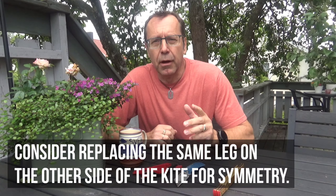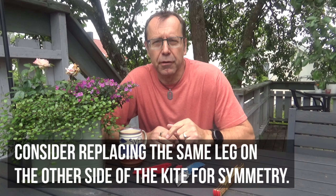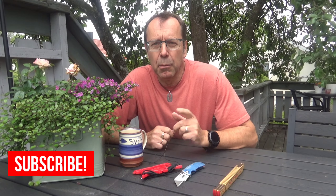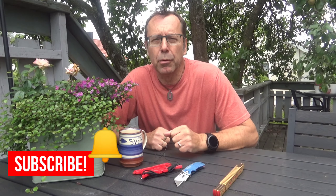That's actually all there is to it. The kite is ready to fly again with a new bridle leg. I'm also going to change the same bridle leg on the other side of the kite for symmetry — symmetry is good. I hope you liked this little video, and if you'd like to see more kite maintenance videos, subscribe to the Arealis Kites YouTube channel and hit the bell icon so you'll be notified every time I upload.